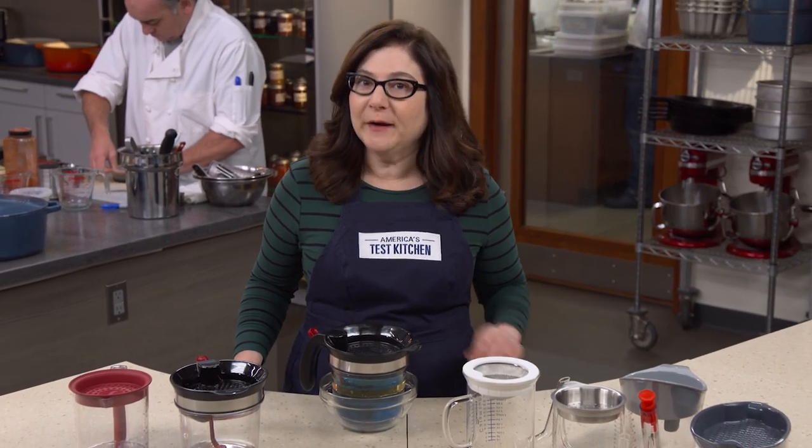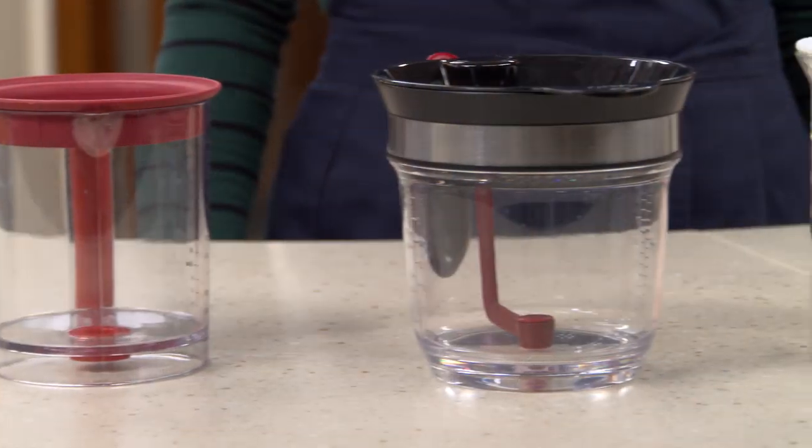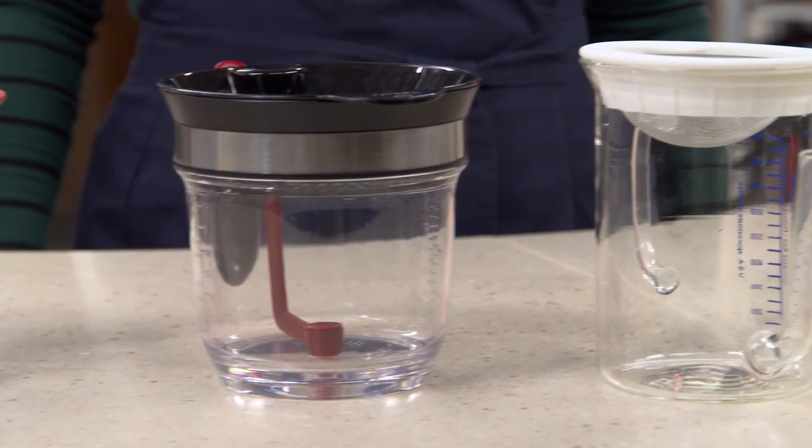When you're making gravy or soup and it's time to remove the fat, your best tool is a fat separator. We tested six, priced from $12 to $34. They're pretty simple — they all work on the principle that fat floats.